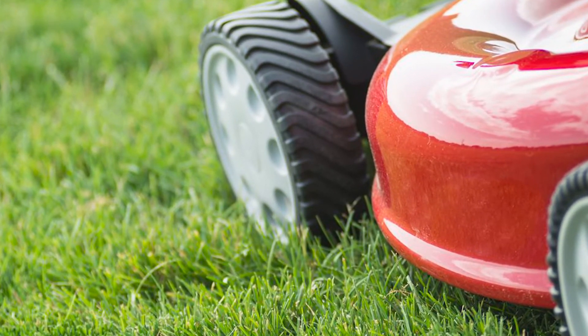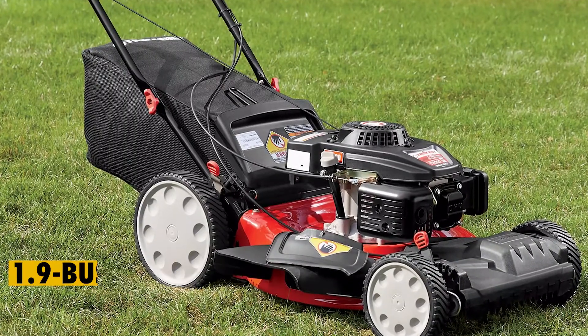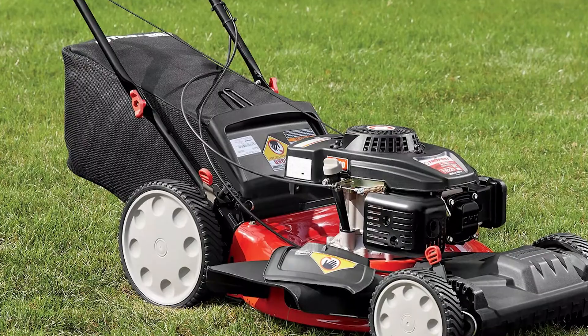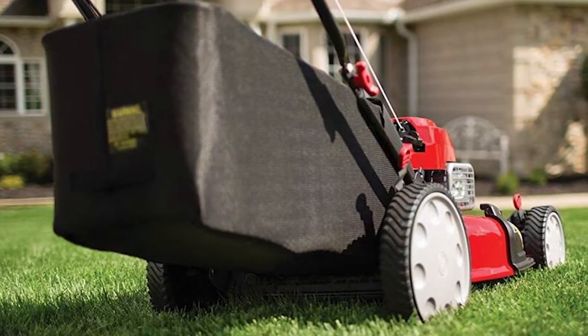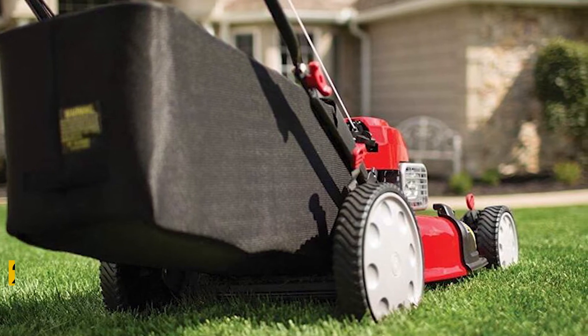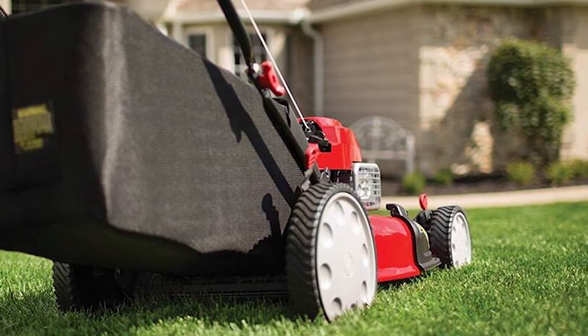And to keep the dirt neatly away from your lawn, the mower has incorporated a 1.9-bushel rear bag that conveniently collects the grass clippings. The gas-powered walk-behind push mower has also been configured to achieve up to 6 different cutting positions, and with the huge cutting width of up to 21 inches, you can be sure of covering large swaths with every pass.